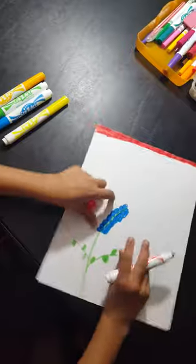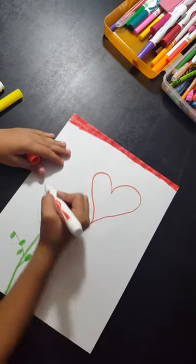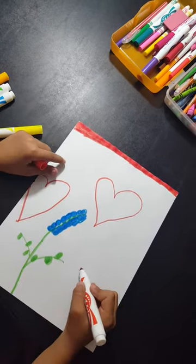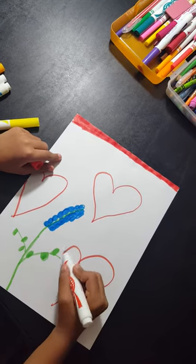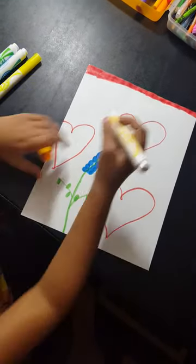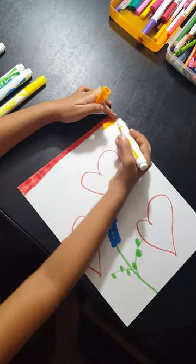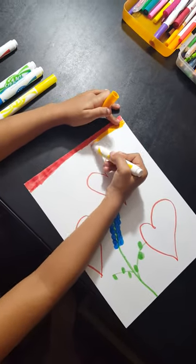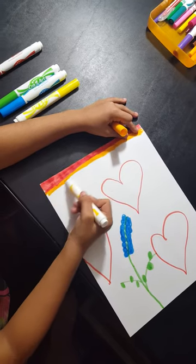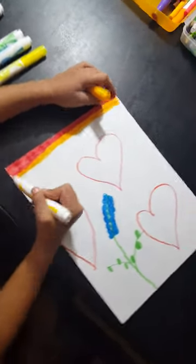Now I'm going to draw a couple of hearts. It's pretty hard — totally, but it's not that hard. Then I'm going to draw a little bit more lines. Nice and dark.